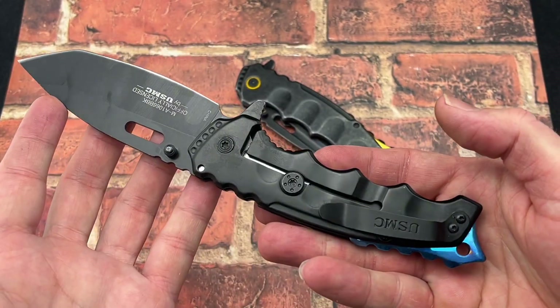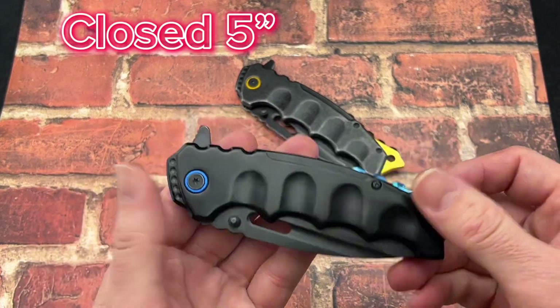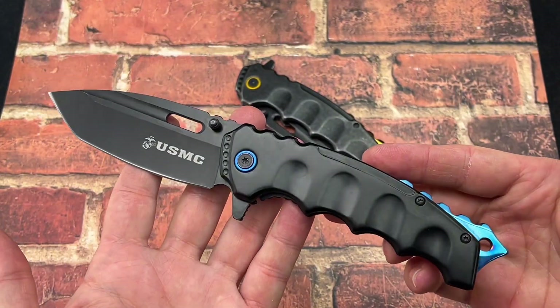Now this is a frame lock — disengage — and the closed length on this is about 5 inches, with an overall length of 8.5 inches. That spring assist really does fire that blade out there.